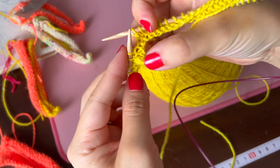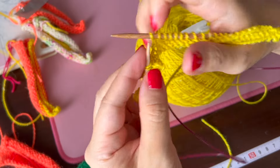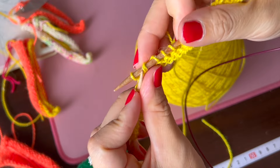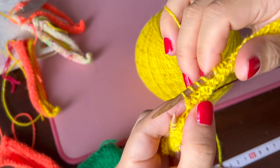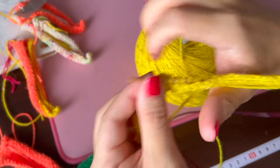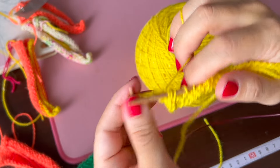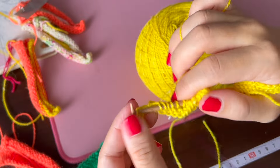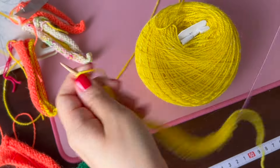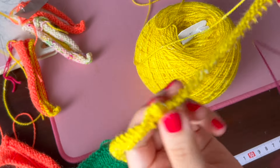We have the centre stitch right there. Do slip 2, knit 1 and pull them over — a 2-stitch decrease with a nice centre line — and knit to the end. Row 4 is the same: we purl all the way through except for the centre 3, where we do a decrease.